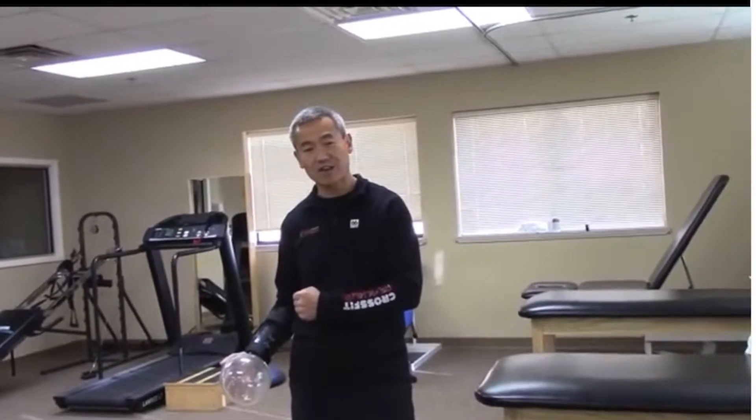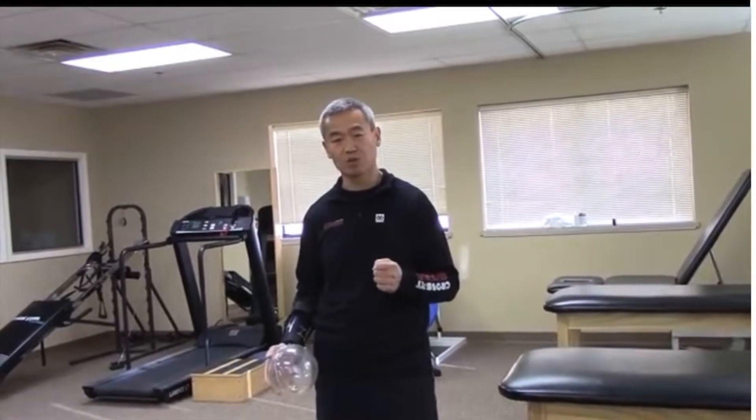Eccentric exercise occurs when the muscle fibers lengthen while I contract, which is the most important part in terms of the protective mechanism for the shoulder with the rotator cuff.